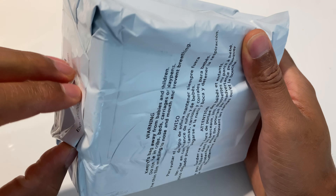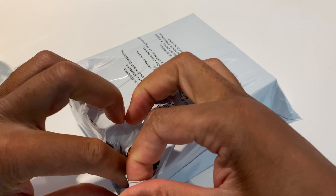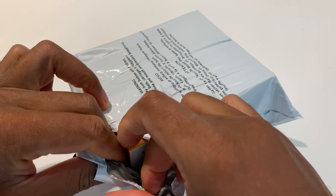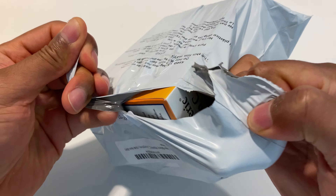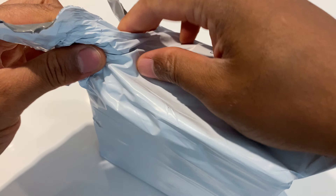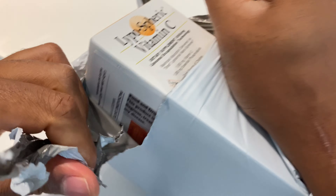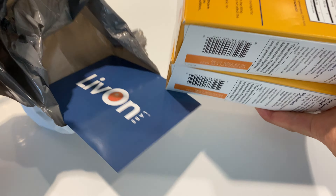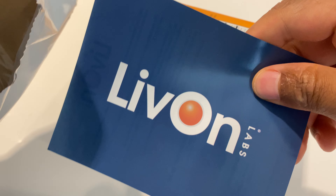I just got the liposomal in the mail, so I'm going to go ahead and unbox it. It comes in this package right here. Liposphere — it's a little bit tough to get into, but there are two boxes in here. That's some strong packaging. There is something from Livon Laboratories, some reading material.